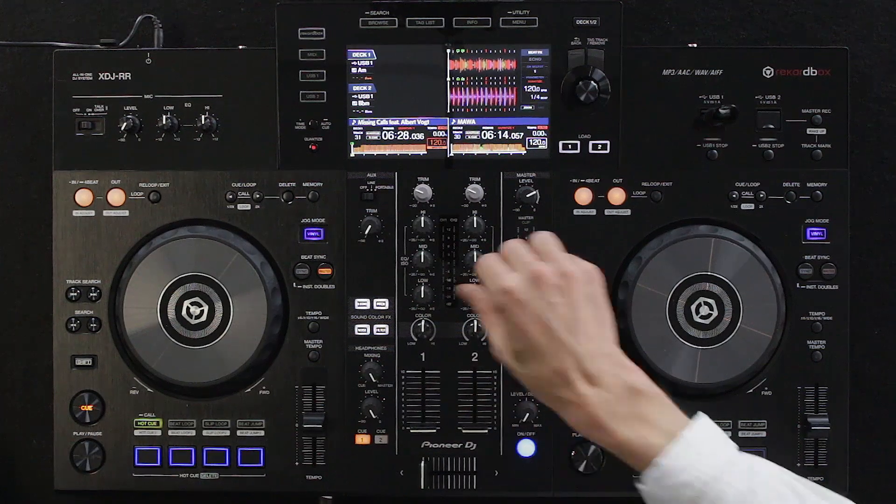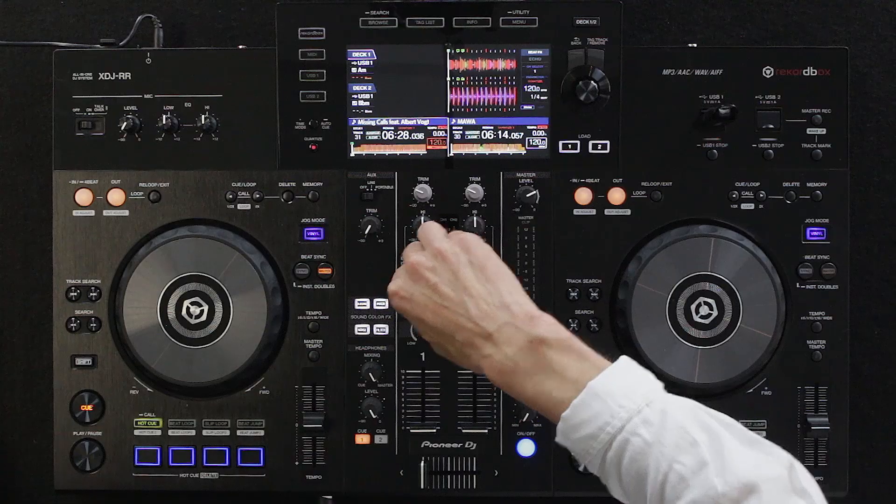The auto detect function detects the tempo of individual tracks automatically, which isn't too difficult when using pre-analyzed Rekordbox sound playlists. The faders feel nice and it feels like a sturdy unit overall.